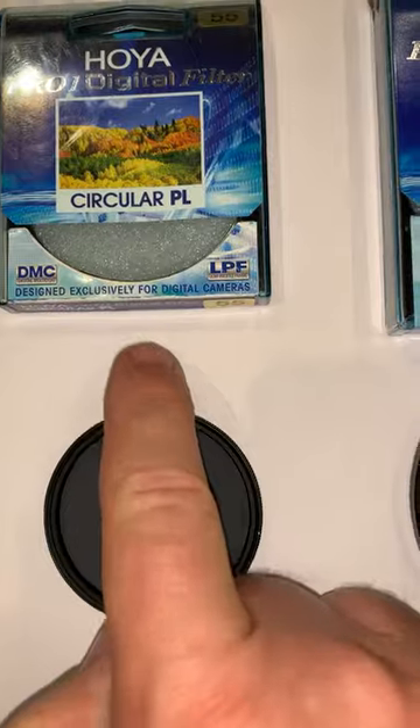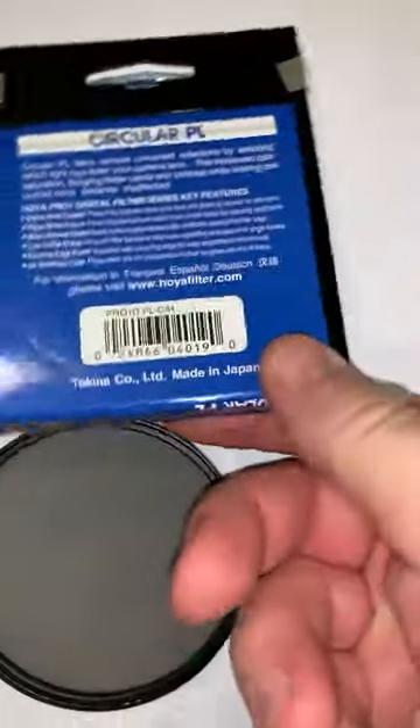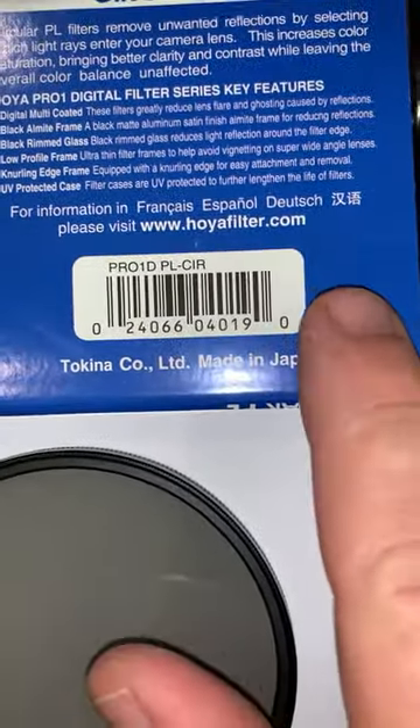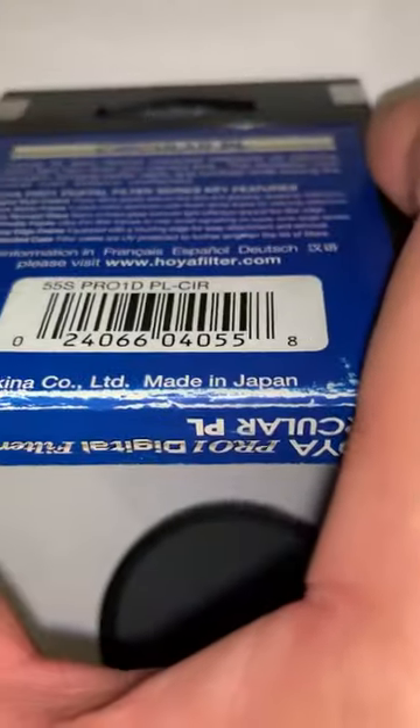The other thing you'll be able to tell apart is that this is a genuine filter and this one here is fake. It's a fairly good copy, but the serial number is an invalid serial number — if you check that, you'll see that it's not real. The other thing is it's not a sticker on here.